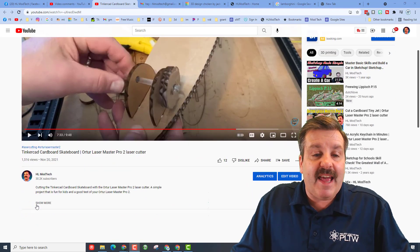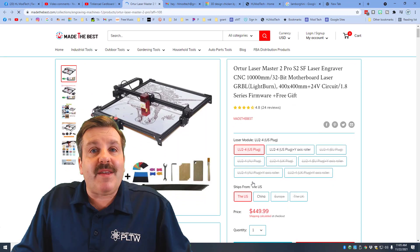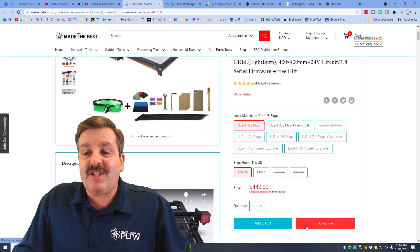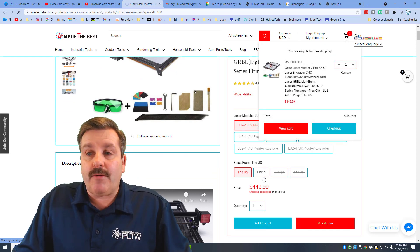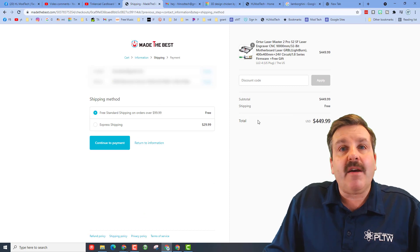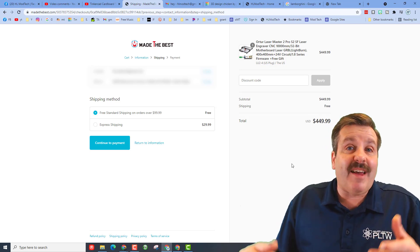At madethebest.com — when I went there and checked it out, it shows it is currently in the U.S. at four hundred and forty-nine dollars. So I hit add to cart, went to checkout, put in all my information, and when I hit shipping, shipping is free. So you can have the exact same laser for four hundred and forty-nine ninety-nine.